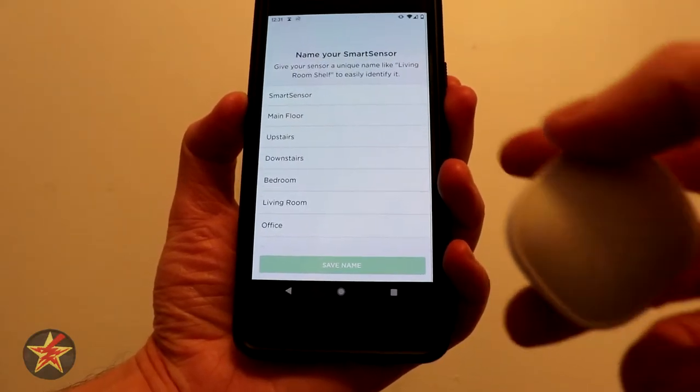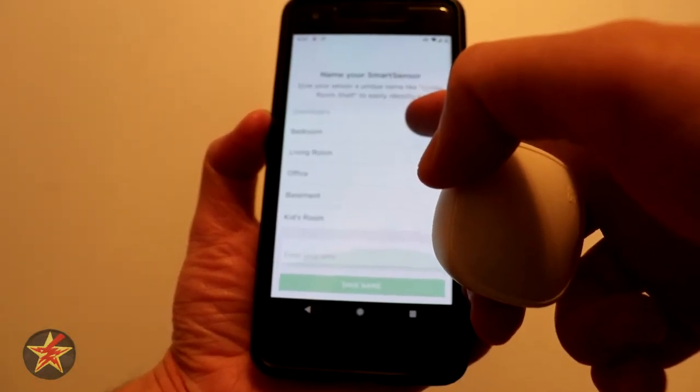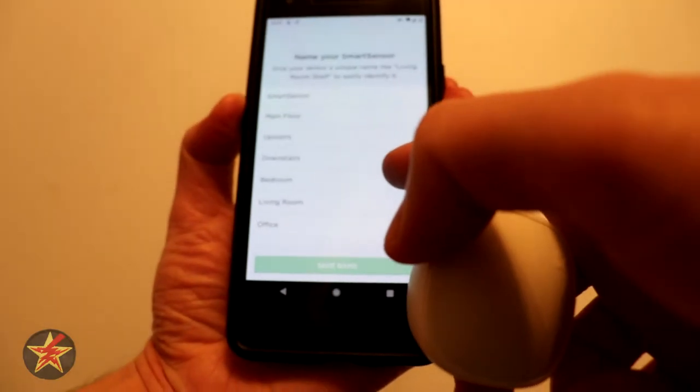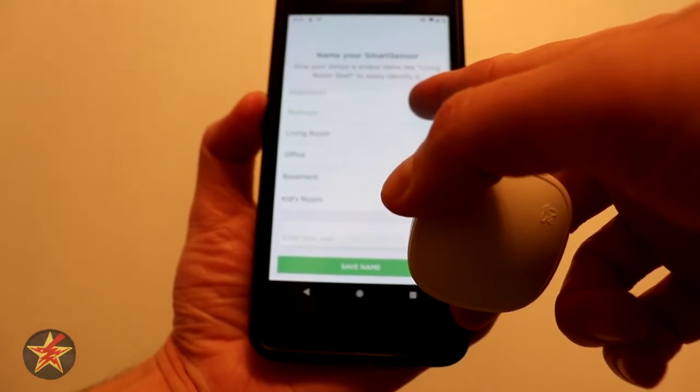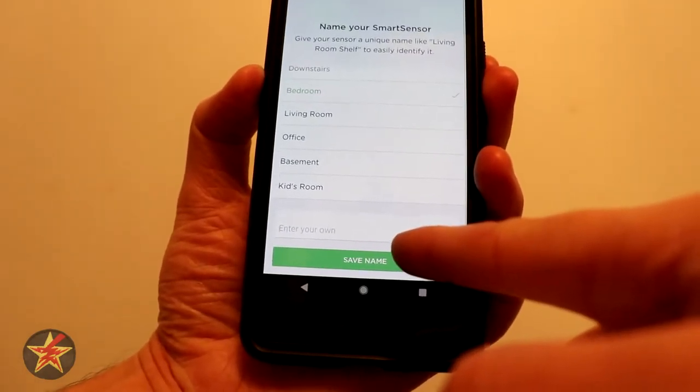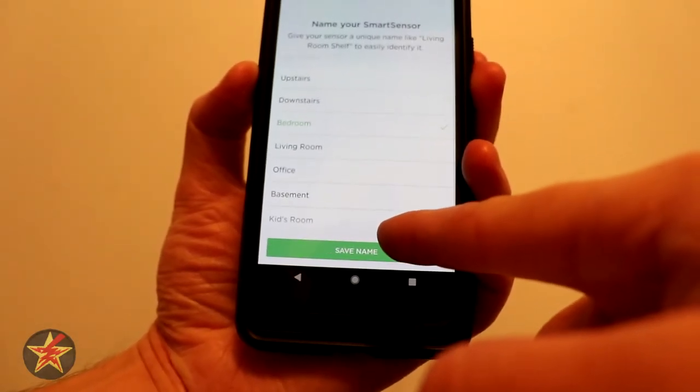So we're going to name our smart sensor. In this case this one is actually going to go in my bedroom. Since we don't have other people's bedrooms we're not going to call it master bedroom or anything like that — we're just going to say Bedroom. But if we wanted to we could give it a custom name. We'll save the name.